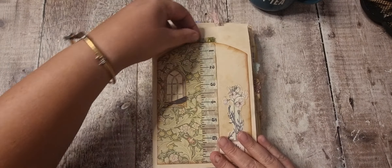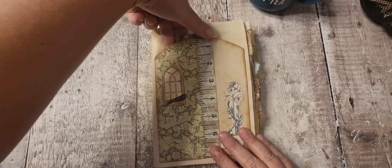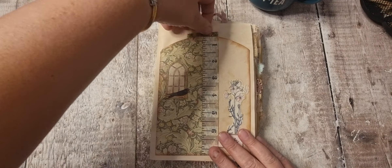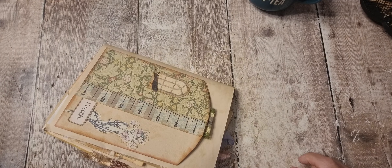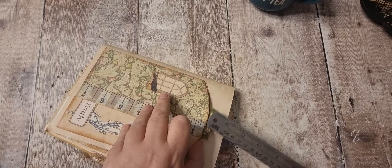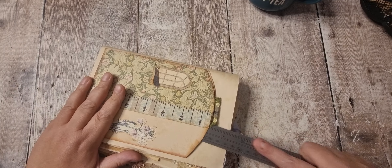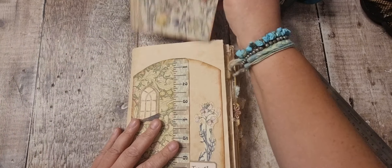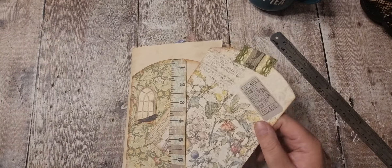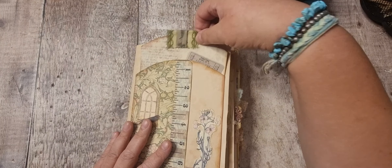I was saying I don't normally do my ephemera first, but I think I wasn't feeling very well and I just sat in my bedroom sticking the ephemera in, if I remember correctly. I did do those in a video.